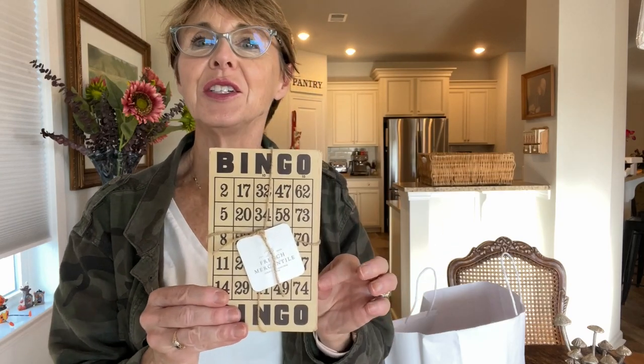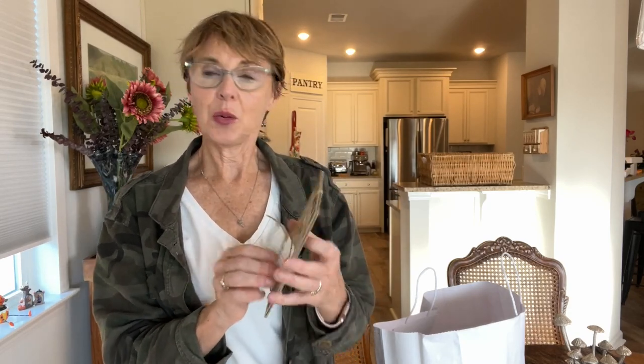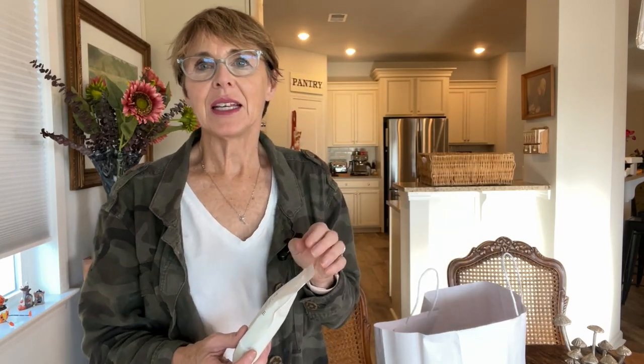I also picked up these bingo cards — I have no idea what I'm going to do with them but they were two dollars and I think for a decorative accent in a display they'll be really cute. They also have the most amazing handmade French soaps. This one is lemon verbena — it smells wonderful. It's French soap from Marseille, packaged in little paper bags with their logo. The attention to detail is wonderful.